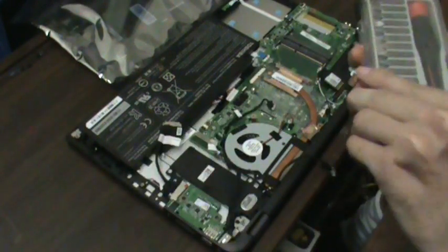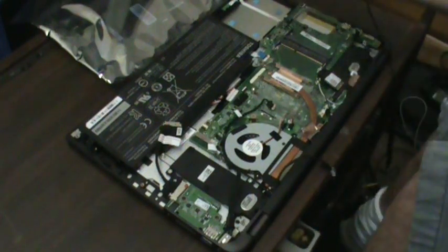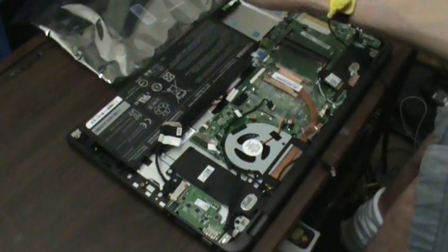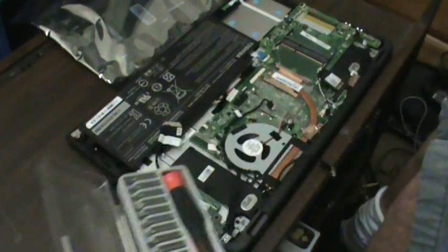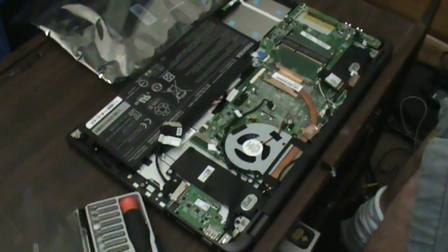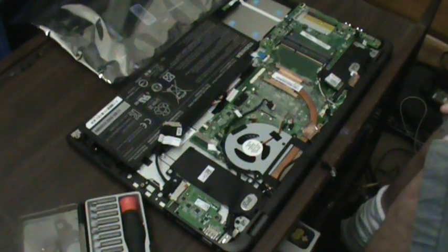Let's get started. Got my little trusty screwdriver set here, and of course my nice little handy dandy ESD wrist strap there. You want to make sure you're grounded because you do not want to screw this up by shorting it out — you're going to be back to square one.